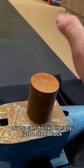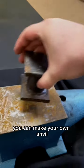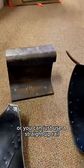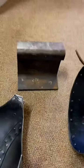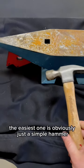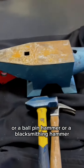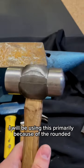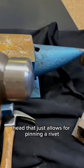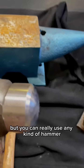For types of anvils, you can use a steel block, make your own anvil like a welded piece, or just use a railroad track. As for hammers, the easiest is a simple hammer, but you can also use a cross-peen hammer, a ball-peen hammer, or a blacksmithing hammer. I'll primarily be using this one because of the rounded head, which allows for peening a rivet much more efficiently, but you can really use any kind of hammer.